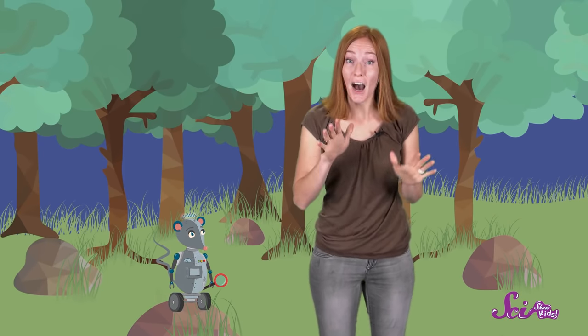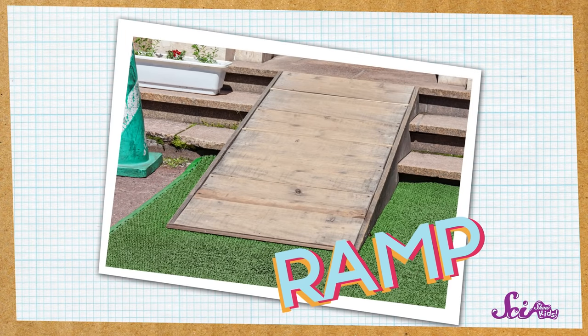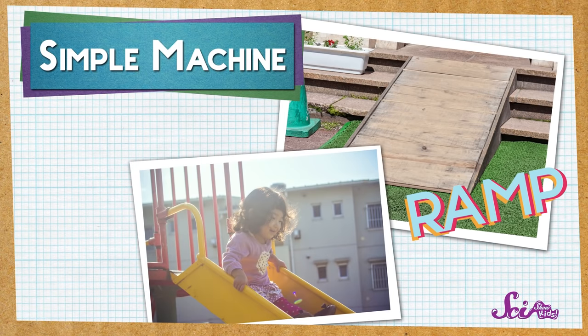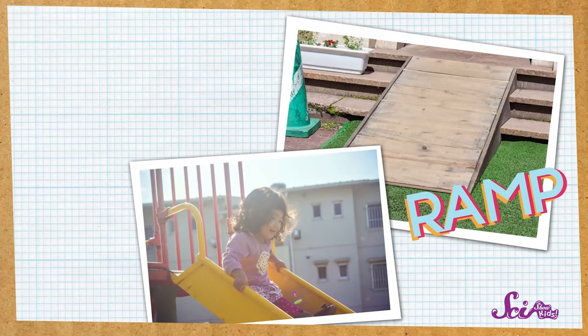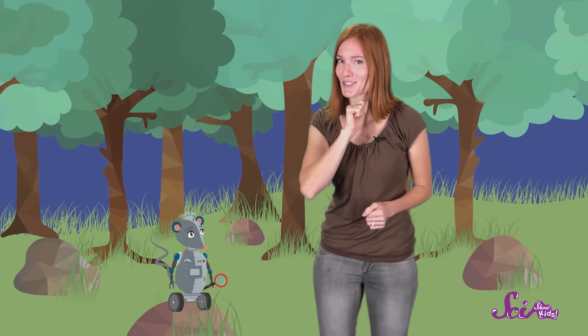Great idea, Squeaks! A few weeks ago, we used a tool called a ramp to help us do work. A ramp, which looks a lot like a slide, is one kind of simple machine. Like all machines, a simple machine is just something that makes work easier. That ramp sure helped us move those books into the house. And there's another simple machine that we can use to help us turn over those rocks. This one is called a lever.